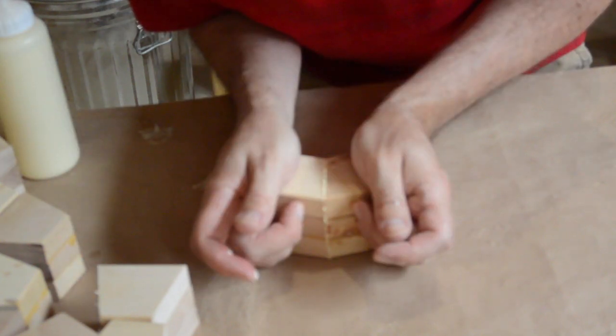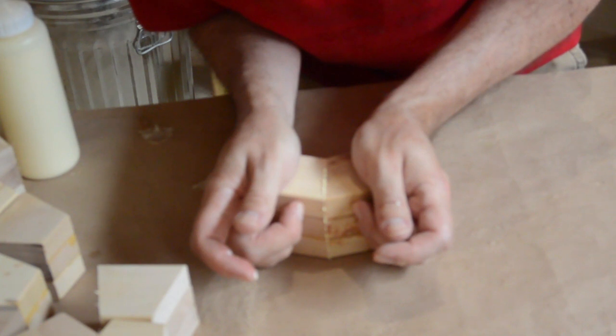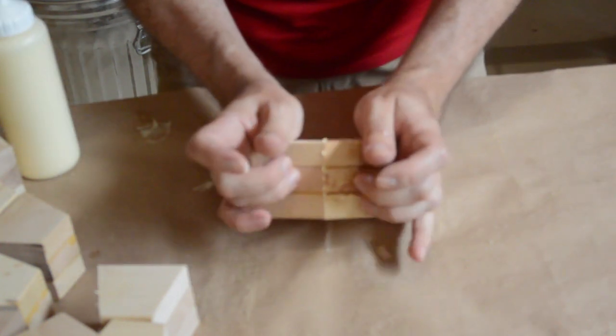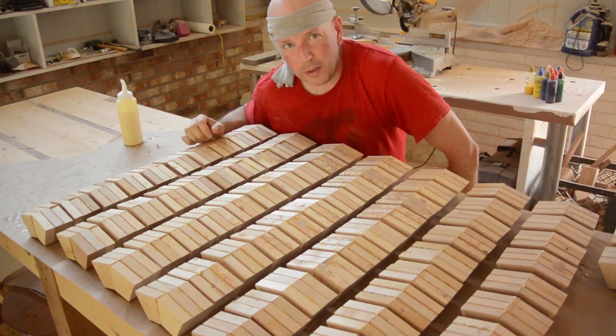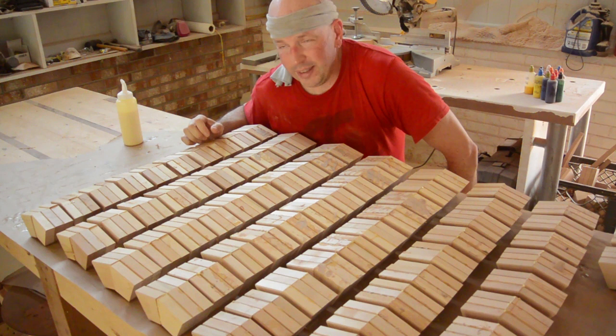I hold them together for about a minute. That is long enough to allow the glue to get tacky and they stick together. Then I will just let that glue dry for about 30 minutes. I think I am going to go take a break and get a drink of water.